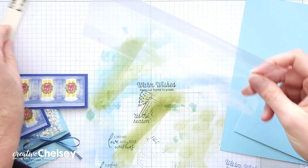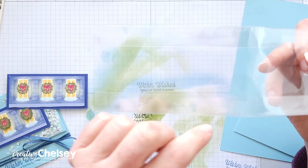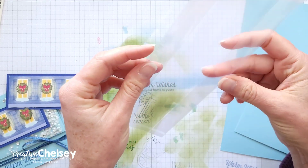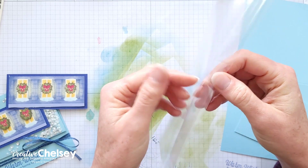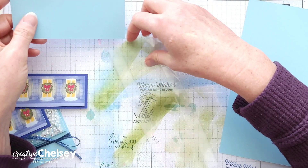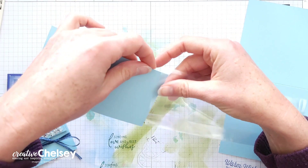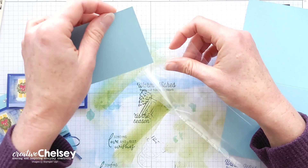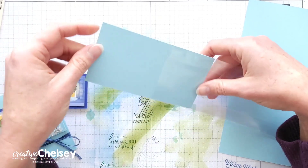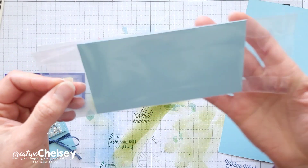Let's work on the shaker card next. To determine the size of the shaker card, I did not want to open up the treat bag because there are going to be some pretty strong score lines, and I didn't want to worry about trying to hide those. So I cut a piece of cardstock that is going to fit perfectly inside the treat bag. This size is 2⅞ of an inch — just a little smaller than 3 inches — and then 5⅜ inches. I'm going to place it right in the middle of that treat bag.